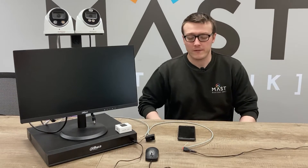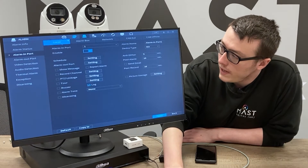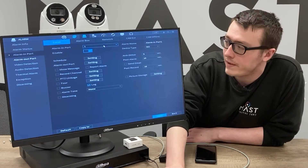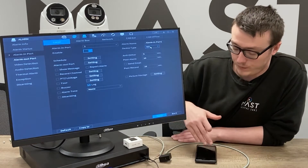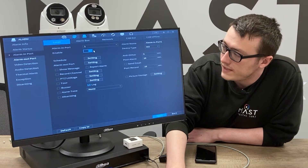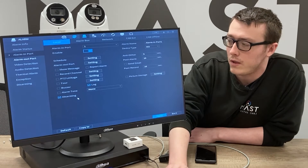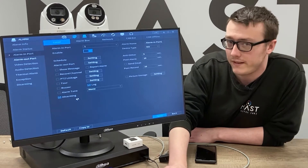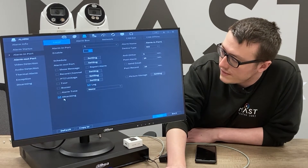Now that we've completed setup on the Ajax app, let's go over to the recorder for configuration. From the main menu, go into Alarm and choose Alarm In Port. Alarm In Port 1 is the only one that supports the disarming feature, so that is the port you need to use. Device type is set to normally open, and the Ajax Relay is set to normally closed. Make sure it's enabled, then go to Disarming and enable it. Disarming was previously only available on alarm receiving center firmware, but all current recorders on their latest baseline now support the disarming functionality. Apply and save.